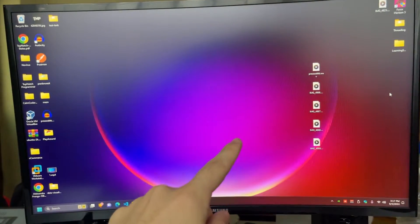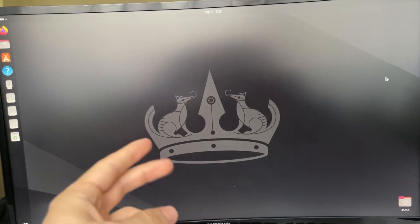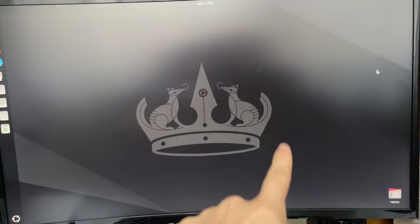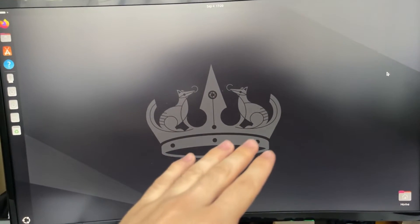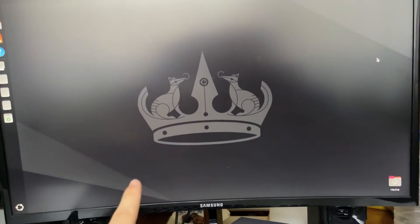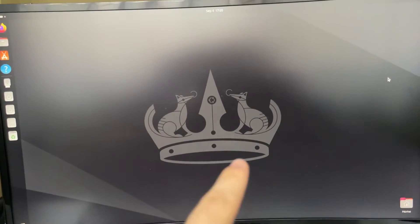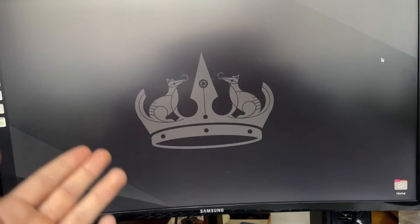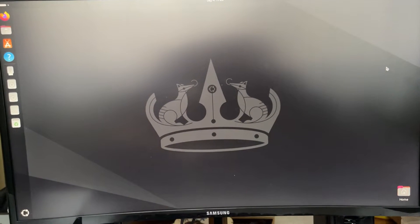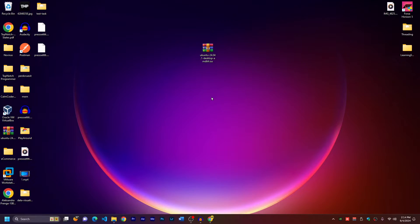In this computer I have Windows 11 and also Ubuntu 24 installed in dual boot, so I have both Windows 11 and Ubuntu installed, running together in the same computer without impacting each other — they run separately. I'll show you how to install Ubuntu alongside Windows 11, Windows 10, Windows 8, or any Windows computer, and have both operating systems running with full power.